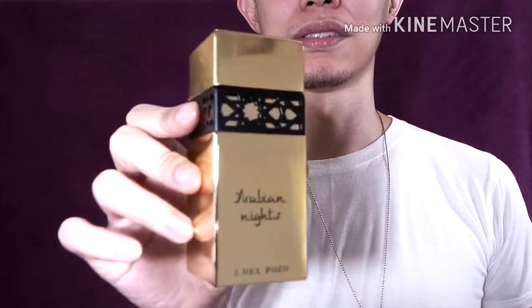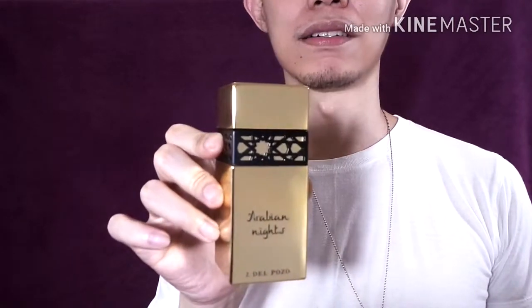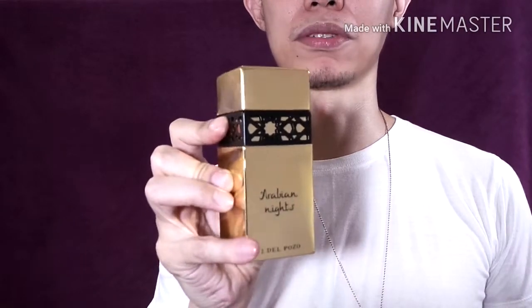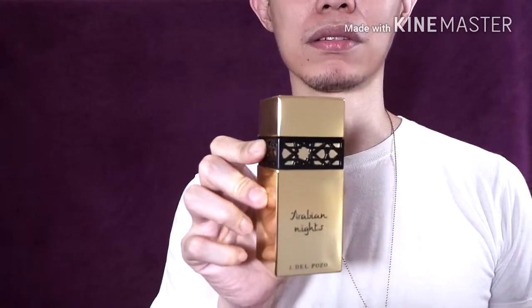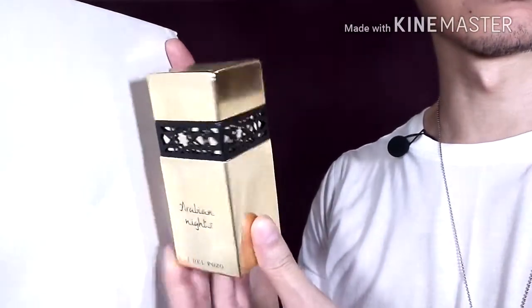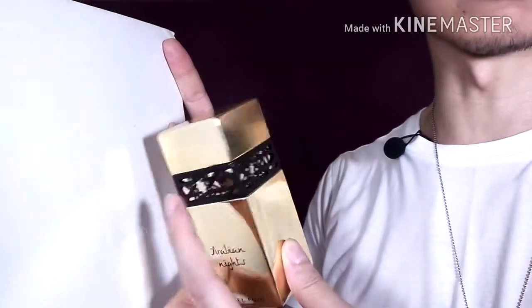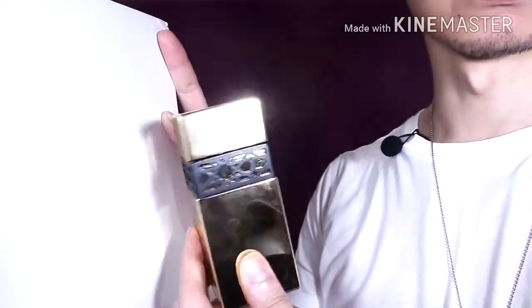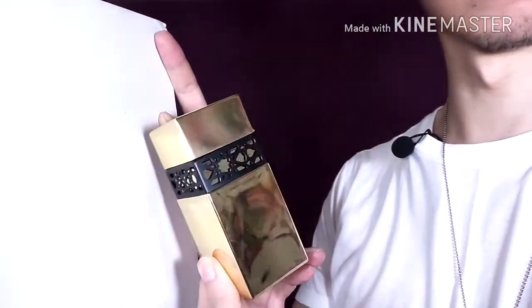I'm gonna be going towards you so you could see the bottle in the box presentation. So here we have the bottle. It says Arabian Nights over here — Jade El Pozo. Pretty nice bottle. Look at this pattern over here — looks Middle Eastern-ish. It's like a band all around.